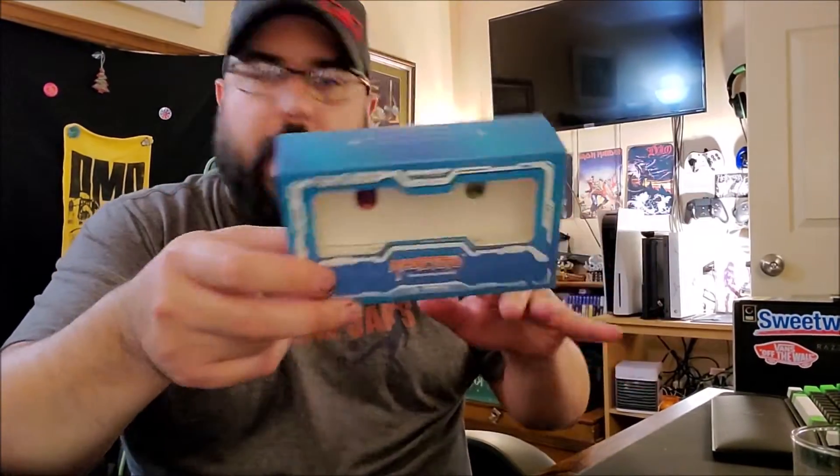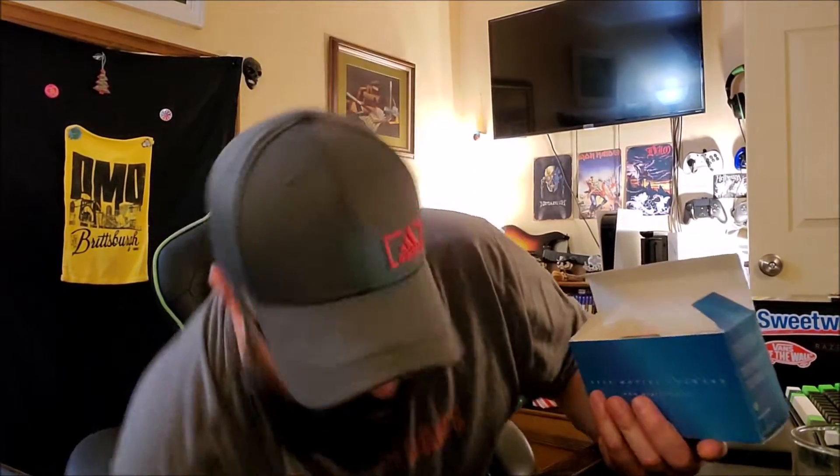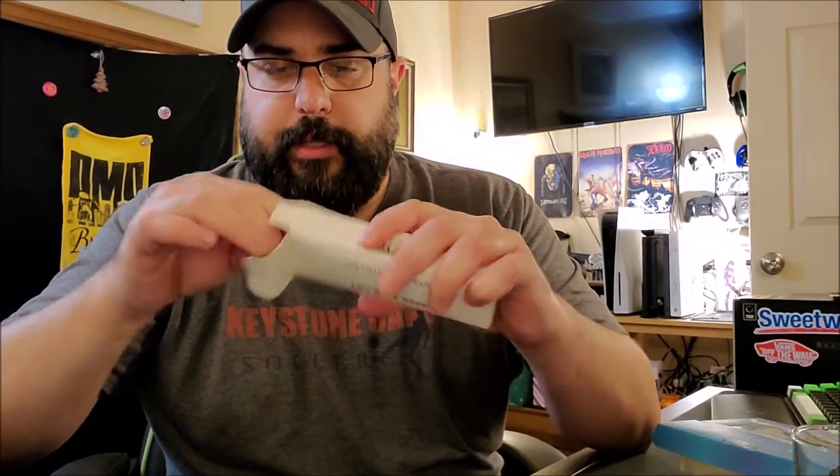First I wanted to show you what's in the box and then we'll talk about the yo-yos. So in the Magic Yo-Yo D series box — it says D series — you get a plethora of strings, which is what Magic Yo-Yo does. You get a little book, and then there's also a gift yo-yo accessories box. This whole package is like 16 bucks. So you get a looping set, a gift accessories box, and a bunch of strings for 16 bucks.